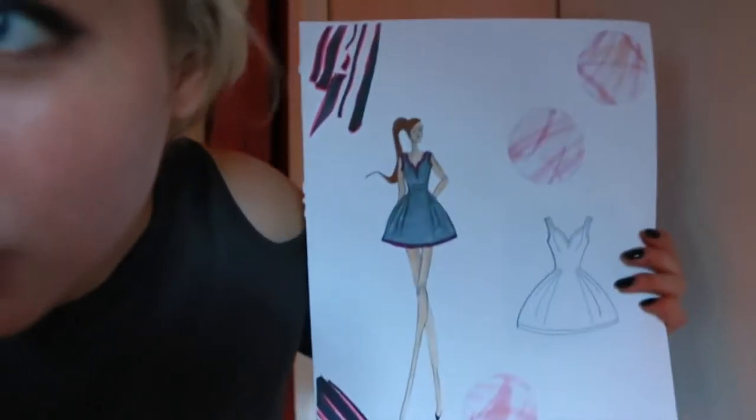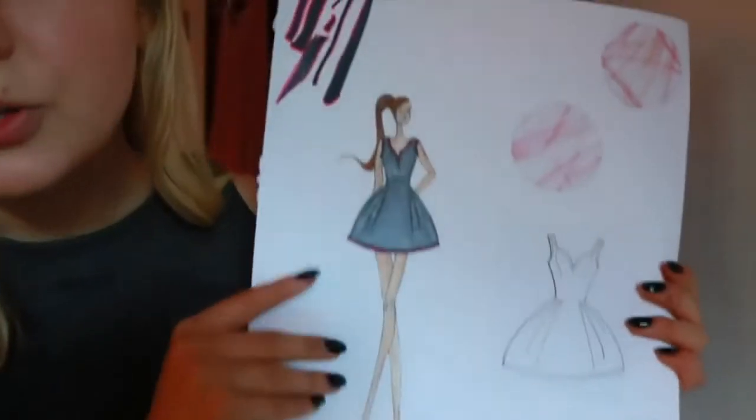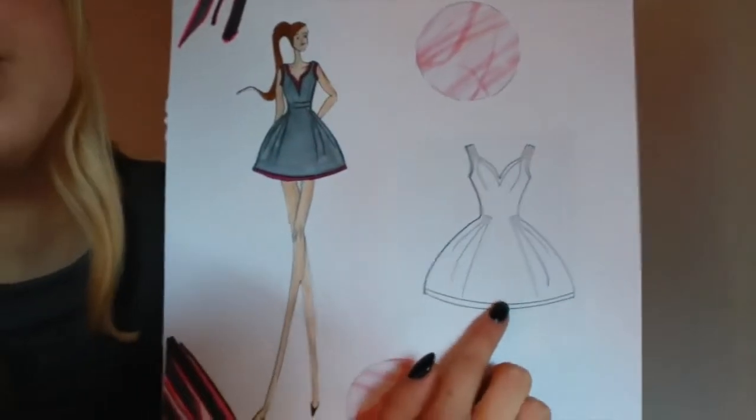Now, for your final sketches, you want to make each page look cool — not just a sketch on plain paper. I created a design element by scribbling all over a piece of paper, making photocopies, cutting them out, and placing them randomly on each page. My first final look was inspired by a page in my research — that page with the black dress. You draw it on a croquis figure and color it in.